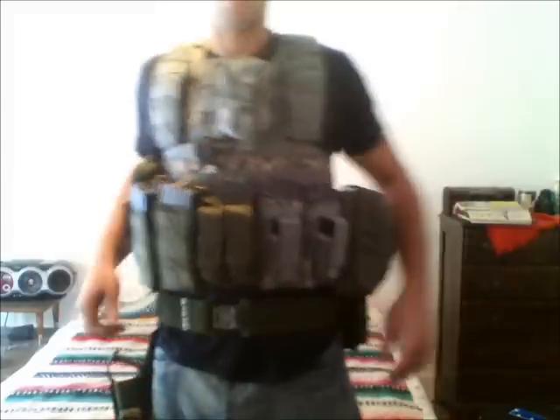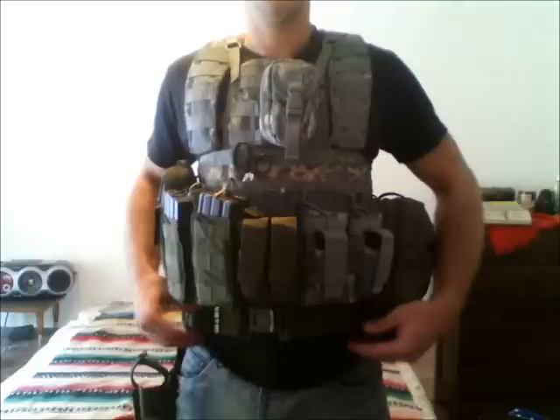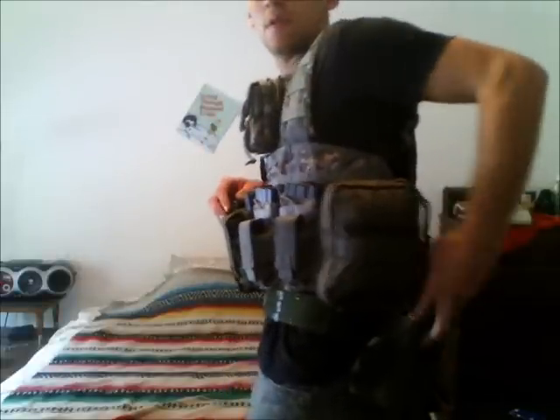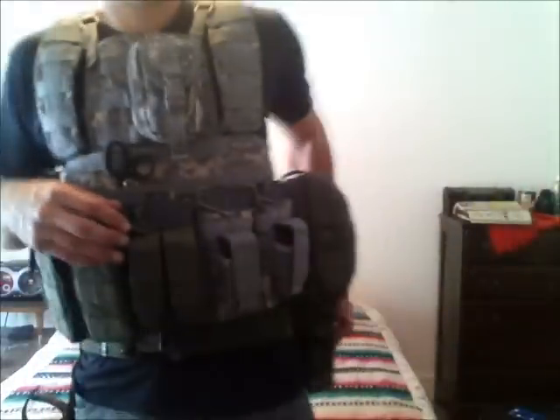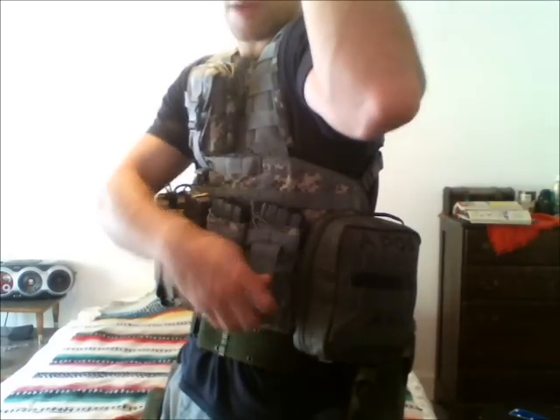I'm not sure if you're going to be able to see, but my sub-load is right up under here — right here's my waist, and my belt for my pants is just beneath that. Everything's accessible and out of the way. The IFAC is just clear of the spare mags so I can access those pretty quickly. Everything's easily accessible either hand — left-handed, right-handed. Even my secondary mag all the way to my left side is easily accessible by my right hand.